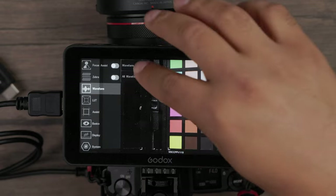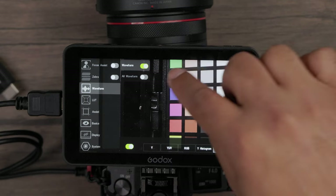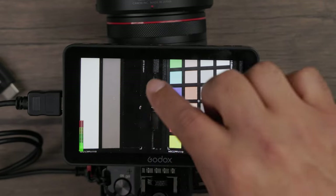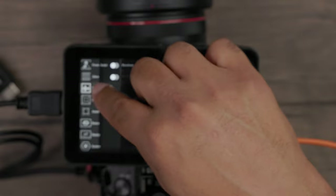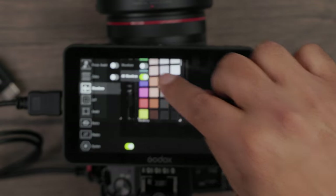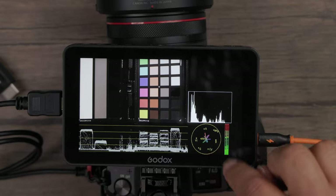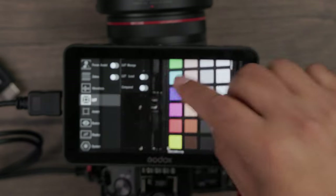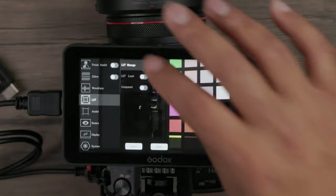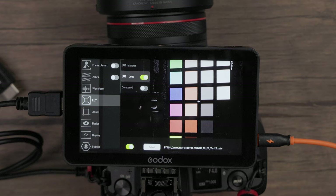You also have your waveform. You can turn on waveforms and choose from Y, UV, RGB, histogram, or vector scope. You can see a complete list of all your waveform options there. For LUTs, you can load a LUT and manage your LUTs. You'd use your SD card, loading your LUTs onto the root of the SD card and loading from the menu here. Right now I have a BT7 on Canon Log 3 and I can toggle it on and off to compare the LUT on versus LUT off.